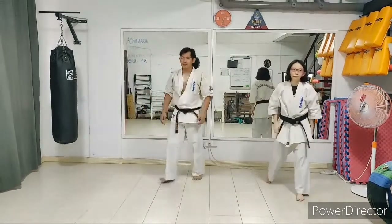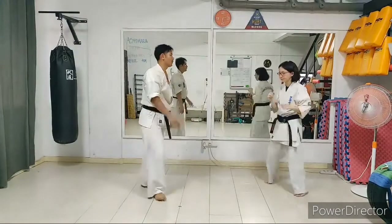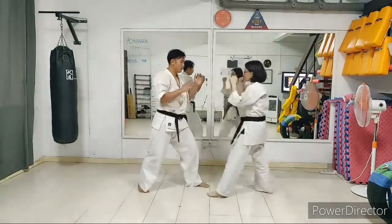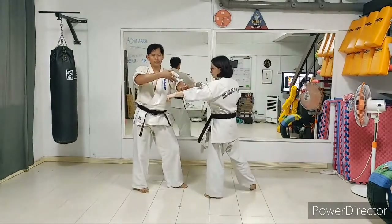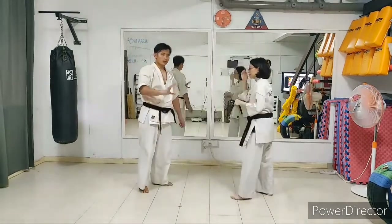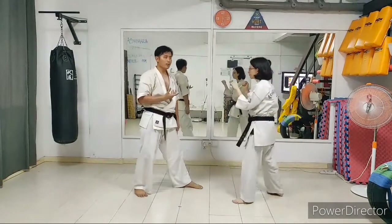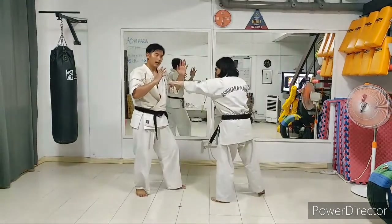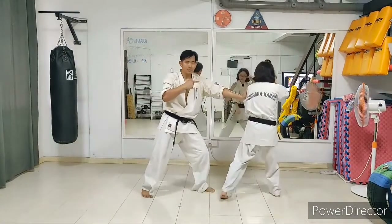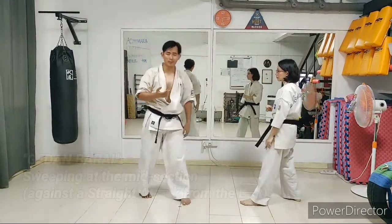What happens if the opponent gives a left straight punch? You can use the same technique — left straight punch comes, step back and do soto. But understand that when you do that, you are placing yourself in the inside position relative to your opponent, and the other hand could easily come in. So that's not very logical in this application.